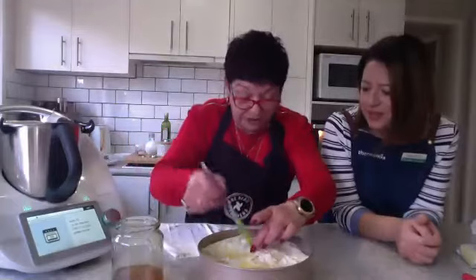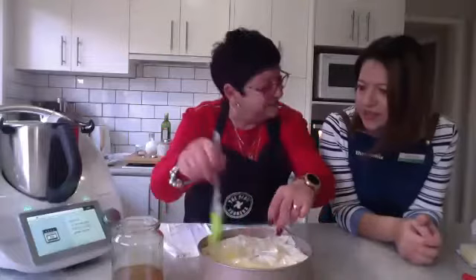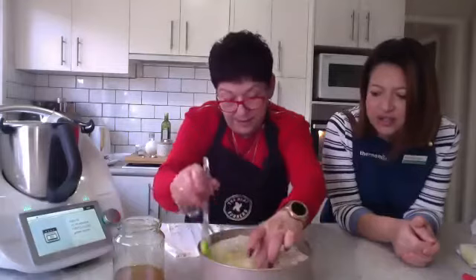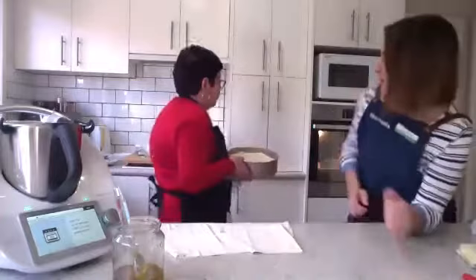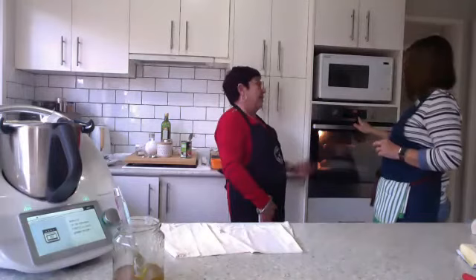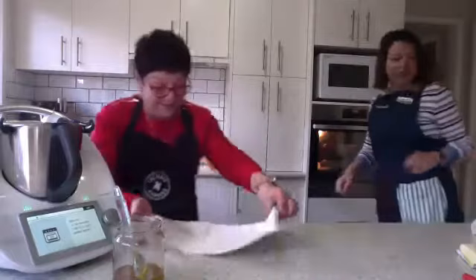That looks amazing — and this one will be better because it's got heaps more filo. I'll put too much — you can't use these silicone brushes. The Mix Shop has some really awesome brushes. There it is — ready to go in the oven at 180 degrees. It says 25 to 30 minutes. How long did yours take last time? 40 minutes! Okay, I'll check it at 25. Each oven is different, exactly.